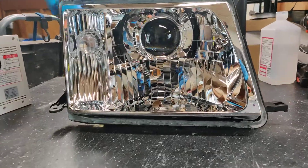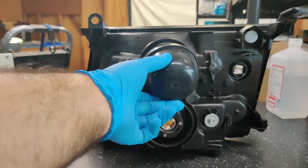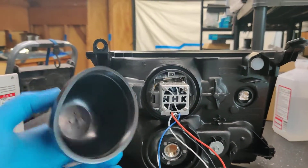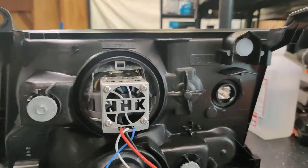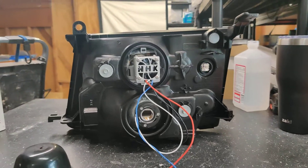Let me show you the backside. So the backside, after we remove this dust cap, you can see the NHK fan there — it's going to be hidden behind the dust cap — and again, very OEM appearance there. We did the nut and bolt method and recessed it back as far back as possible.